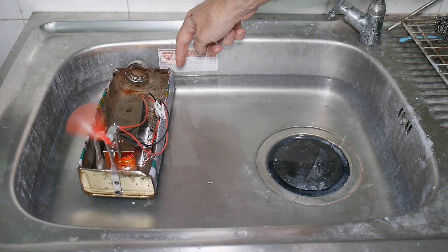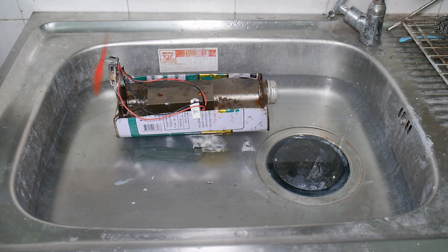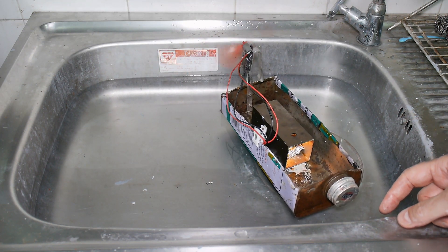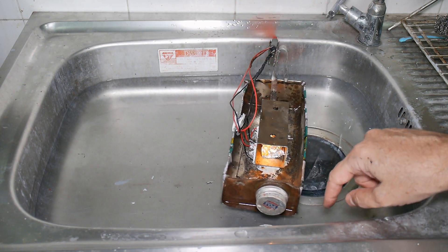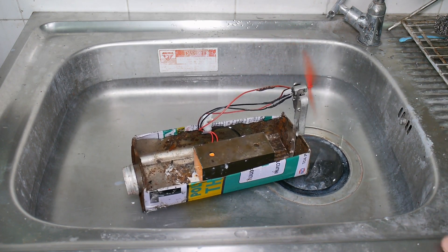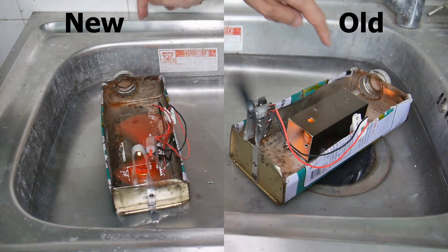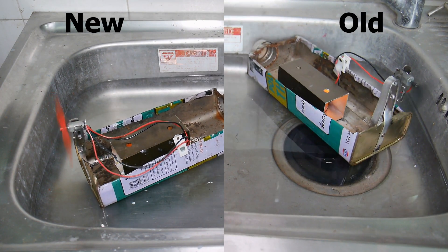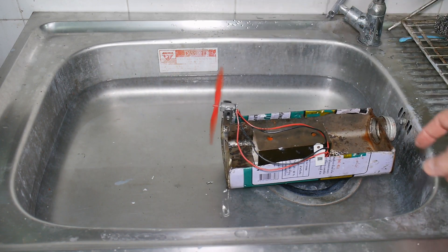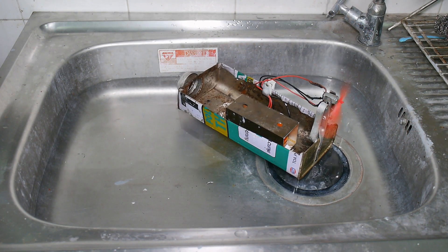She's definitely got more power than before. I need more running room, obviously, but I don't have it.